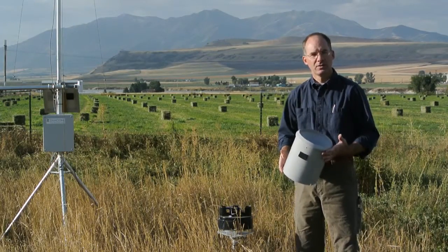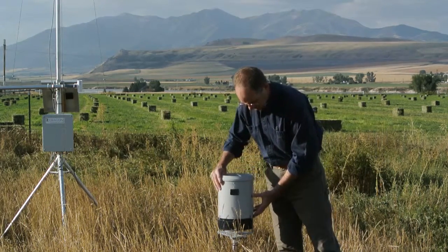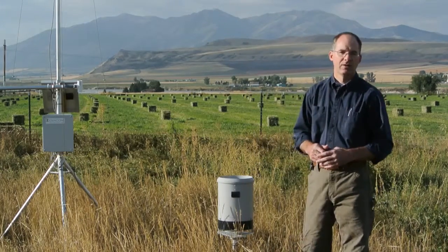With the screen reinserted into the top of the rain gauge it can now be reassembled. Simply place it over the screws, tighten the screws, and the rain gauge service is now complete.